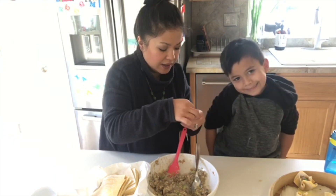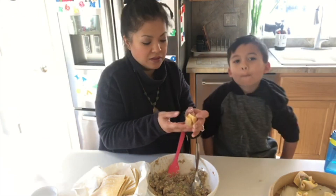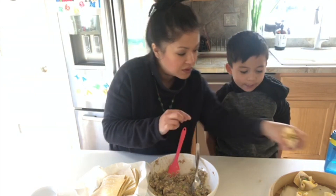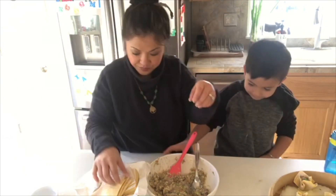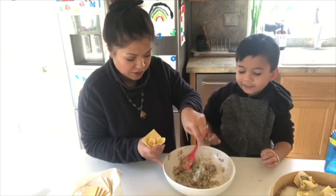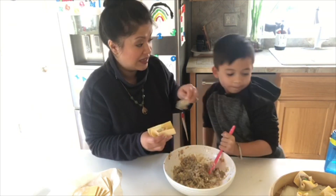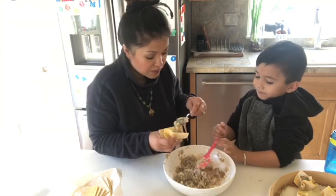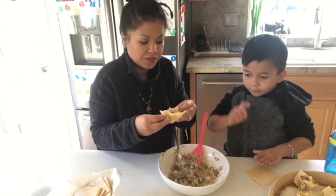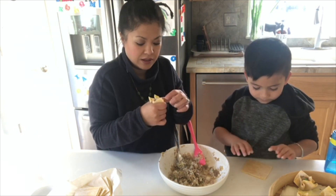We'll make a few more of these and then show you how to do the rice balls. Look at that — that's beautiful! You know what that looks like? It looks like a rose! Oh, it looks like a ninja star! Yeah, you're right. The rice is last — we'll show everyone how to do the next dumpling in just a second.